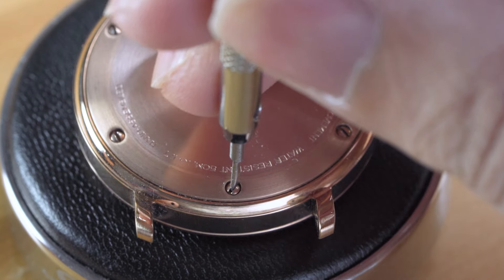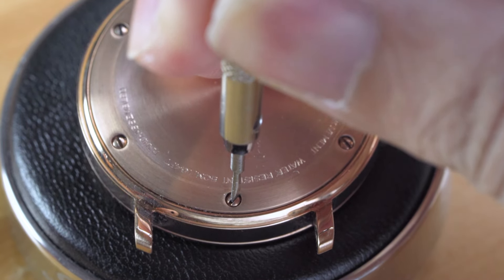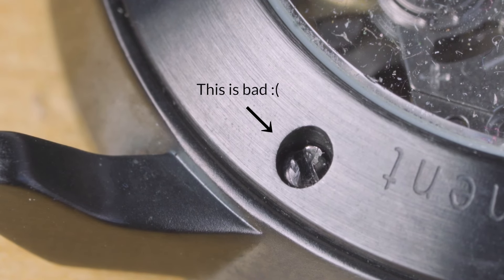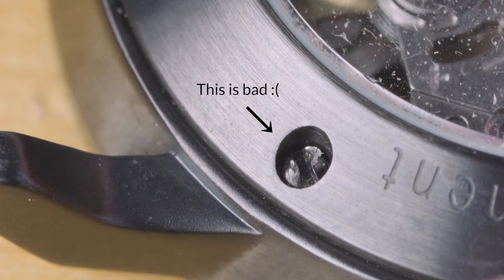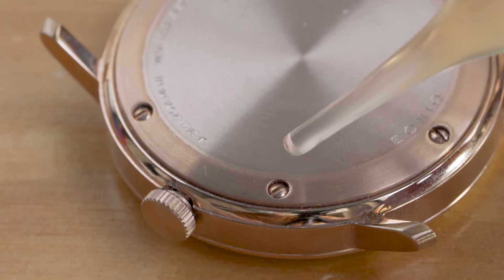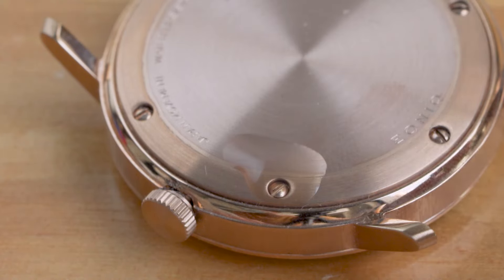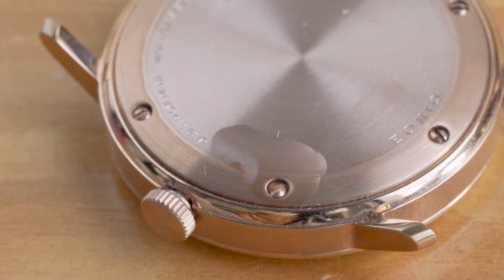If the screw appears stuck, never attempt to force it. You could end up with a stripped screw, and that's very difficult to fix. Instead, try one of the following: first, you could apply some penetrating oil on the screw and let it rest overnight to work its way through the screw thread.